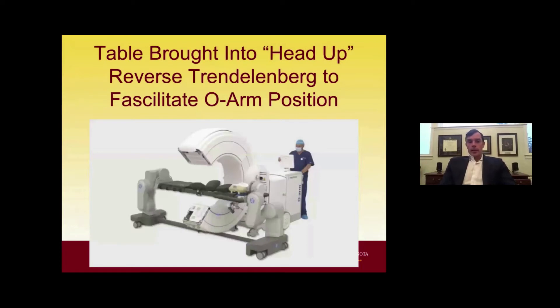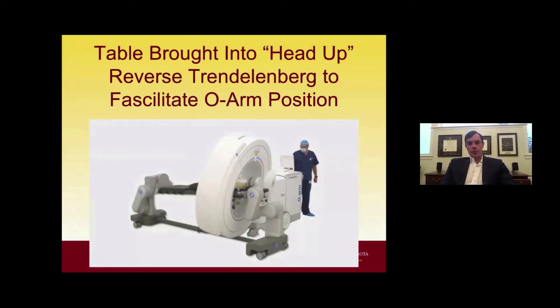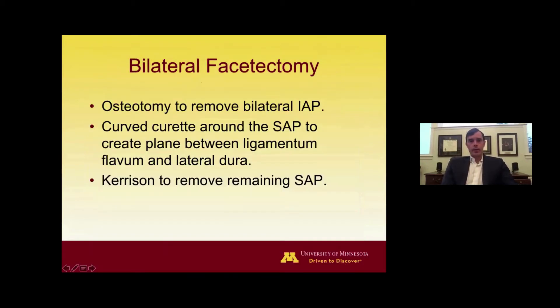I'll make a start point with a burr, place a navigating tool on that start point, and verify that the start point chosen on the visible anatomy matches what is shown on the navigation screen — that's how I ensure navigation accuracy for every screw placed. To bring the O-arm in for instrumentation placement, you must bring the table into a head-up reverse Trendelenburg position. The widest part of the O-arm is the equator, and if you leave the head down, the arm boards tend to bang into the side of the O-arm. The head-up position gets arm boards out of the way while keeping the lower lumbar region accessible.